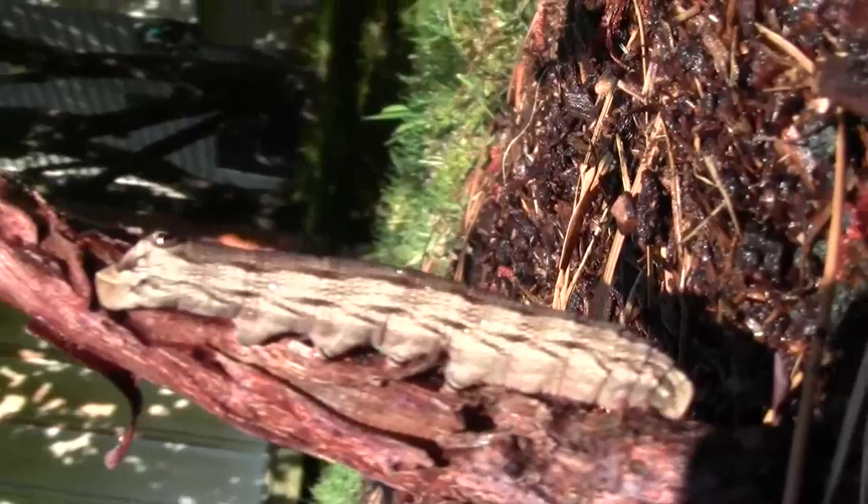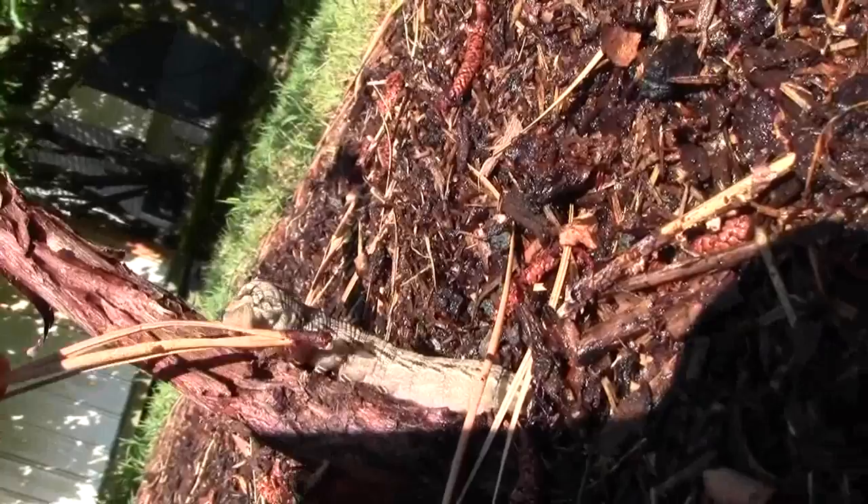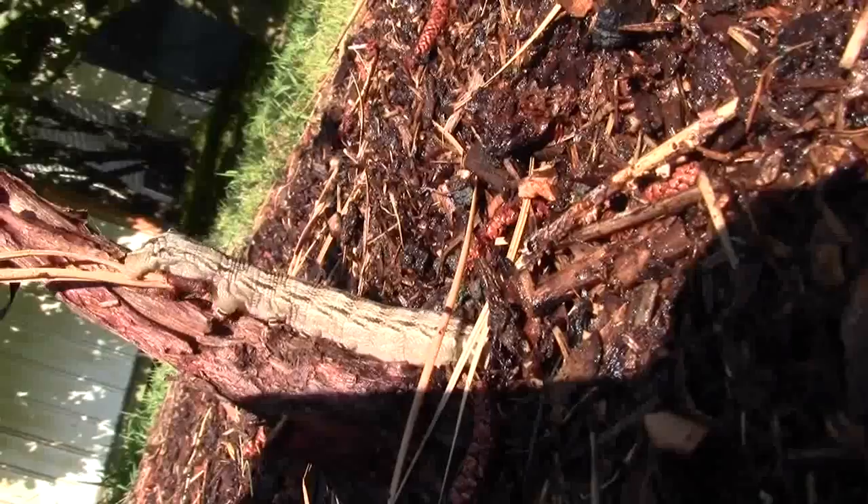I've never seen one of these before. He's got like jaws underneath — he doesn't like me fooling with him. See where he grips onto that? Almost like a mouth, a vertical mouth. He's got little stripes on his feet and a pink underbelly.